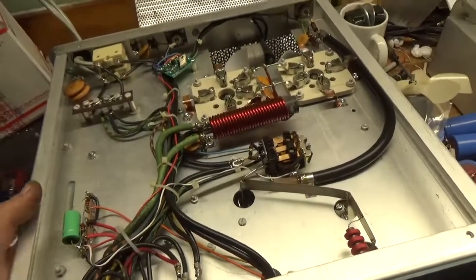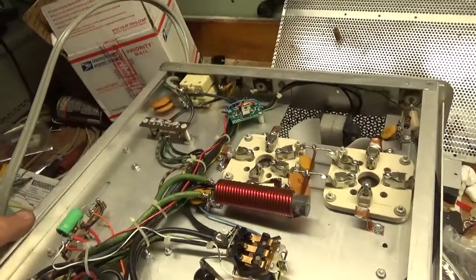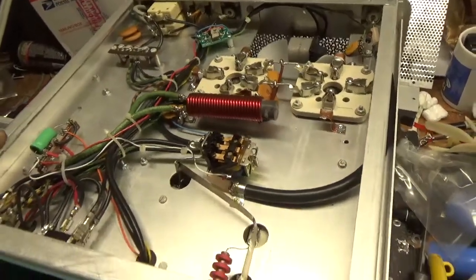The customer needed new tubes, so he purchased a new set from RF Parts. They're the only source I use for 3-500Zs and 572s — I've yet to have an issue. They're good people over there; I highly recommend them.